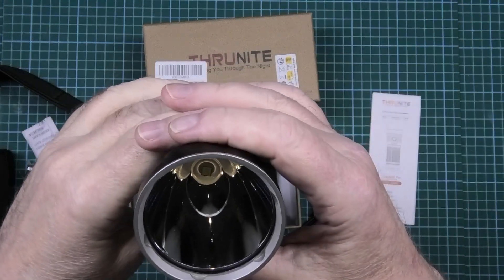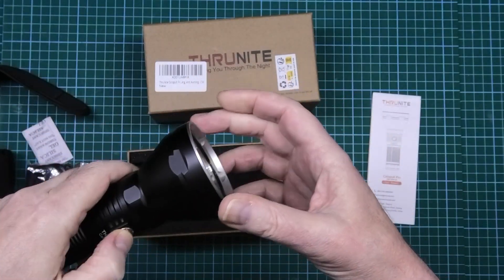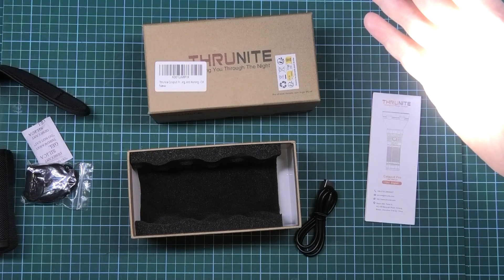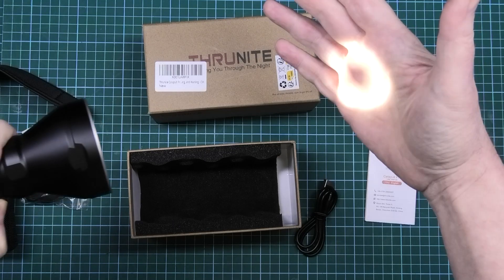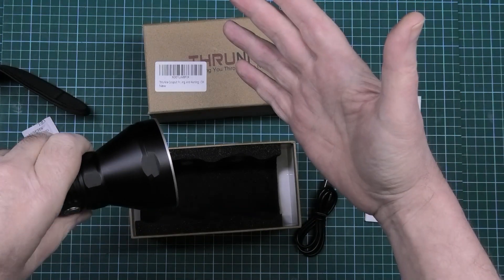That is an unbelievable focal lens on that. So it's got the usual features - you turn it on and that's the top brightness, then you turn it down by holding the button.